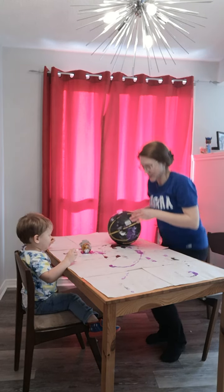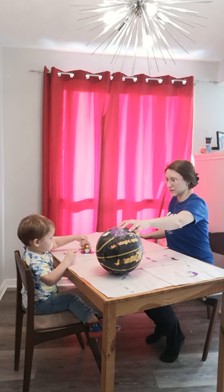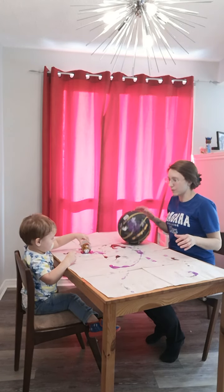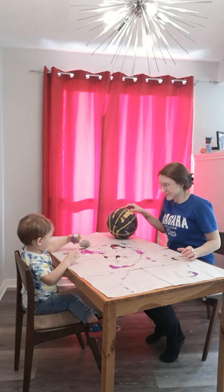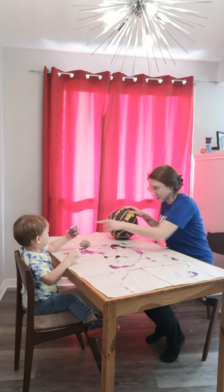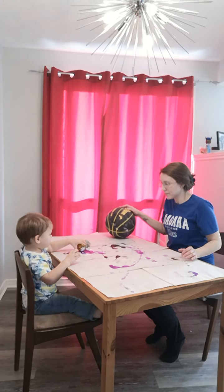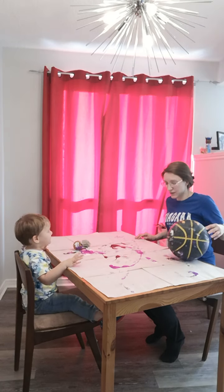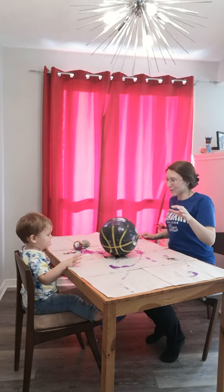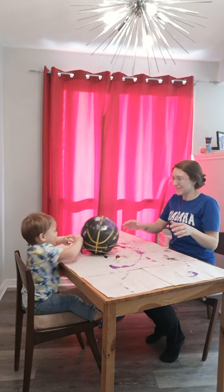Roll. Roll. Stop. Roll. Stop. I see the paint on there. On the ball. More. Ready? Go. Go. Go. Go.